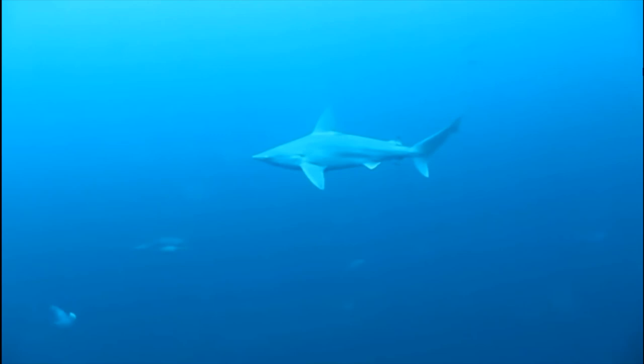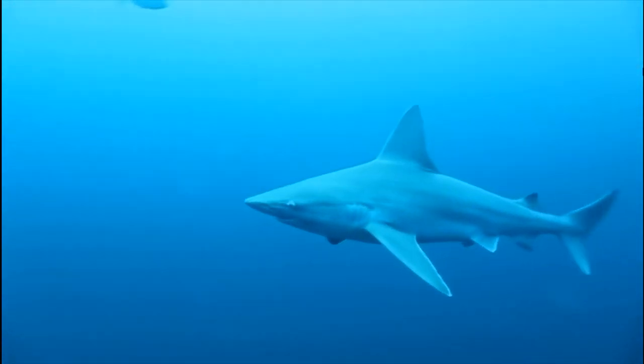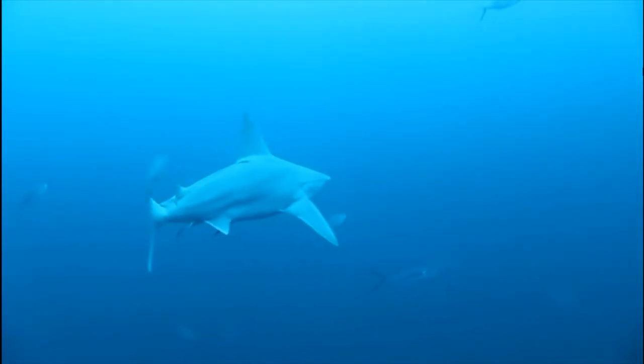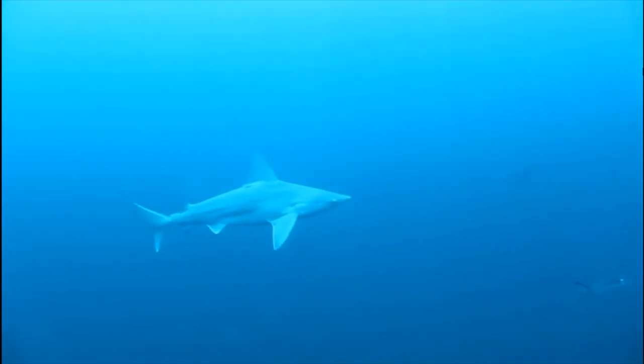You may have heard that sharks have to keep swimming or they'll die, and this would be the reason. Some species of sharks must continue swimming their whole entire life in order to breathe, even when they are sleeping.